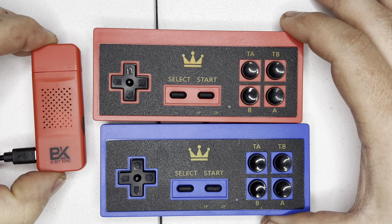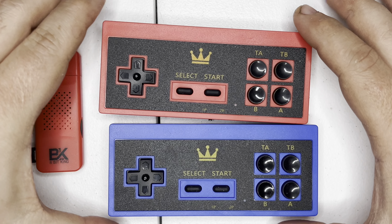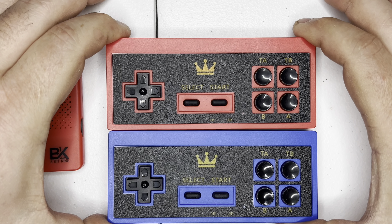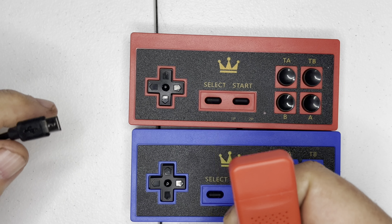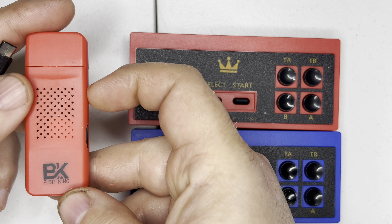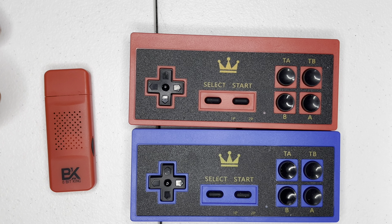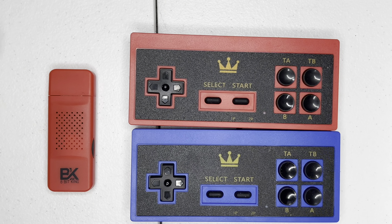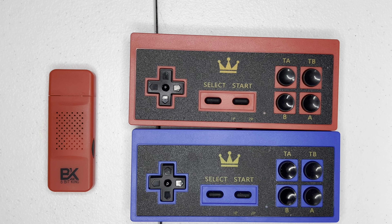We're going to be taking a look at the 8-bit King. What the 8-bit King is, is a retro emulation device. It plugs into an existing HDMI port on your television and it looks almost kind of like a thumbstick in a little miniature package. Make sure you do not download pirated games and play on this — that is a no-no. Make sure that you own the games that you are playing, because it is legal to play backup games, just not ones that you don't own.